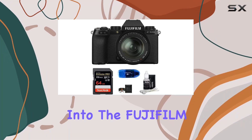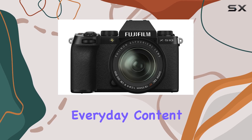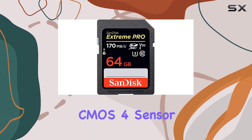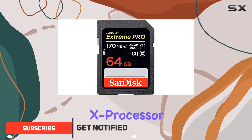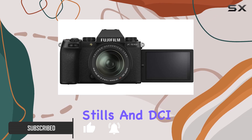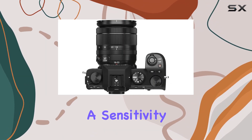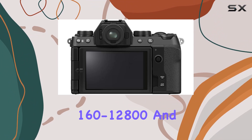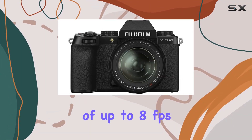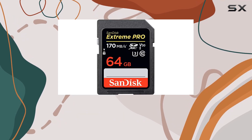Today, we delve into the Fujifilm XS10, a sleek and versatile mirrorless camera designed for everyday content creation. Boasting a 26.1 MP X-Trans CMOS 4 sensor and the powerful X-Processor 4, this camera delivers high-resolution stills and DCI-UHD 4K video at 30 frames per second. With a sensitivity range from ISO 160 to 12800 and a continuous shooting capability of up to 8 frames per second, the XS10 proves its prowess in diverse shooting scenarios.